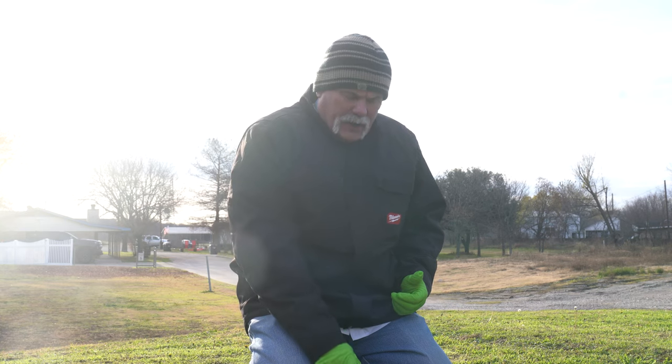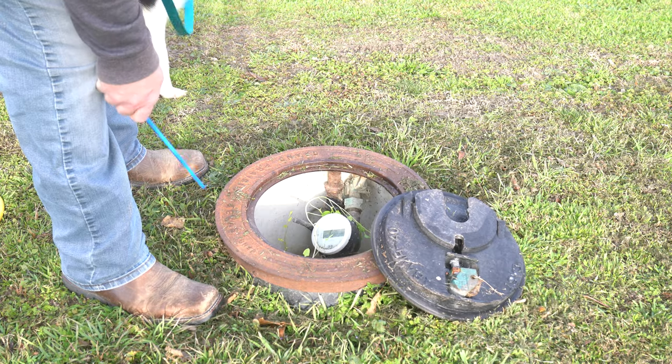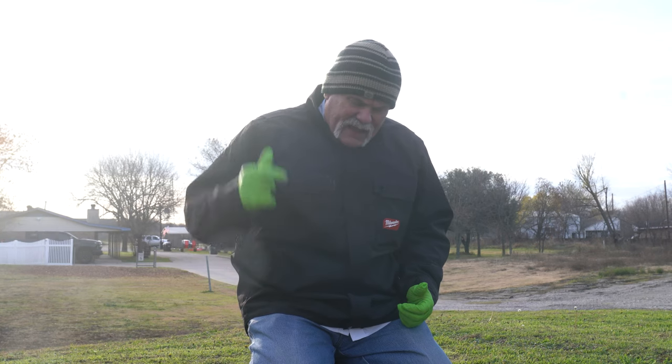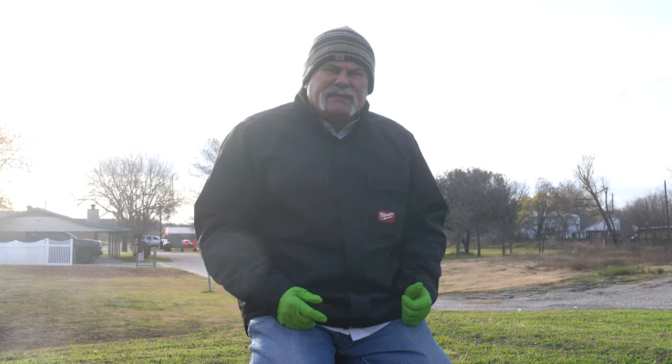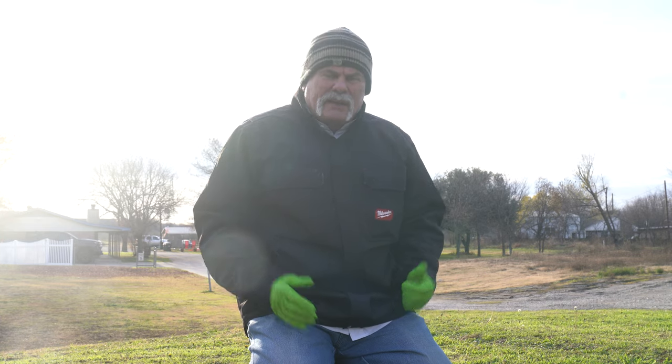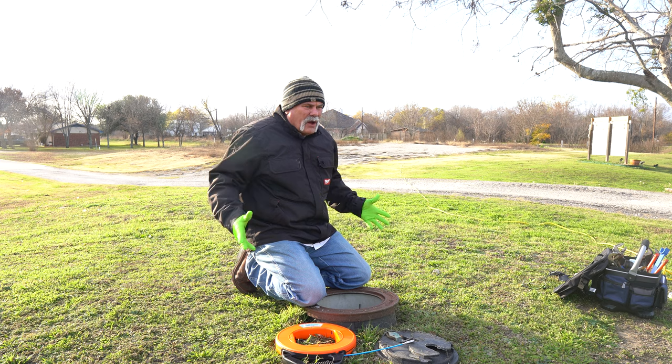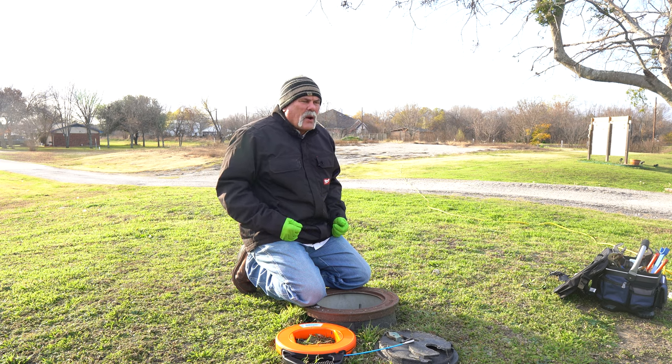I'm going to shut off the water. The valve is right up here under the edge of the meter box — remove the meter, set it aside, fish this thing in, and then we're going to turn it on and see if we can hear it going all the way up to the house. This one here is 120 feet, so we'll be able to stick it in, run it in there, turn it on, and listen to it as we go.